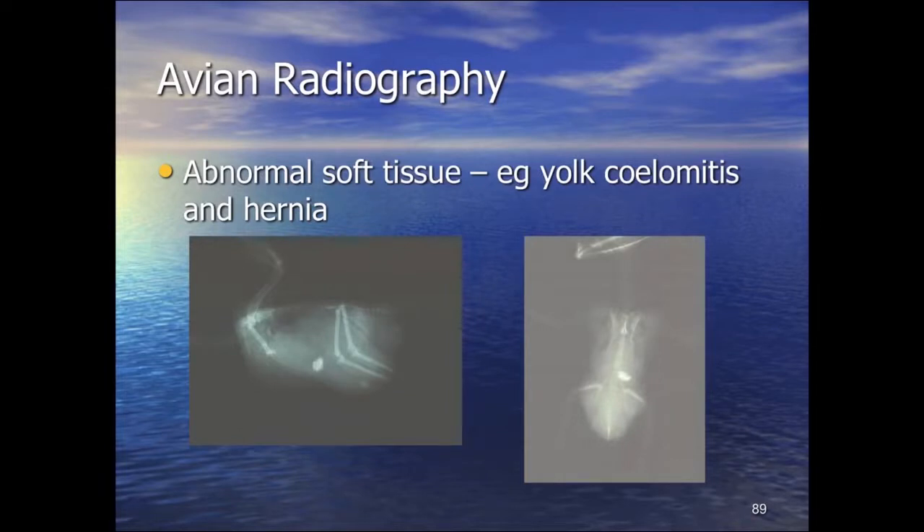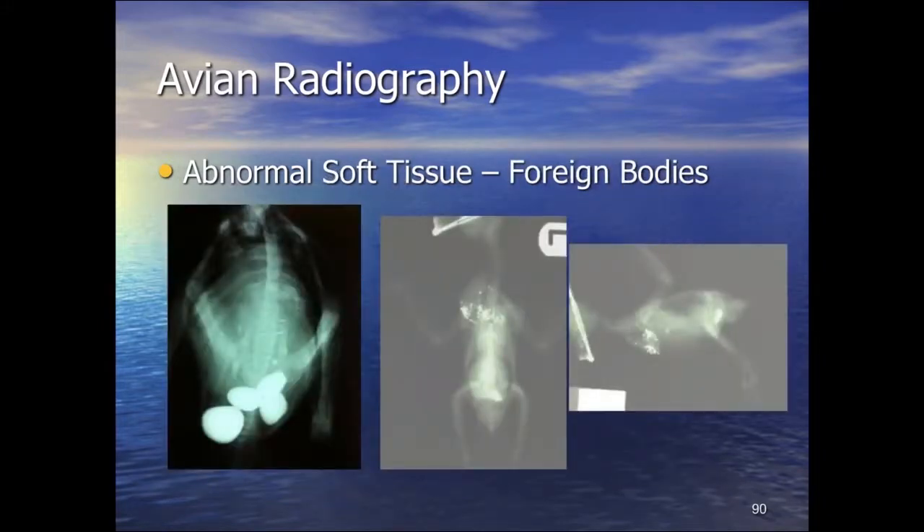This bird had egg yolk coelomitis: the gizzard is visible here, there's a ventral hernia, and possibly a small egg fragment. A line appears at the caudal edge of the lung field and there is general loss of serosal detail throughout the coelomic cavity — not ascites in this case but coelomitis. Differential diagnoses include ascitic fluid versus egg yolk coelomitis. Foreign bodies are easy to detect: this includes penguins swallowing stones, and this cockatiel which chewed lead fragments from a wine bottle top and gave itself lead poisoning — clearly visible on radiograph.